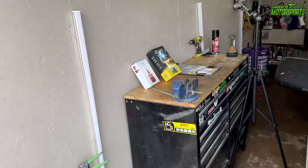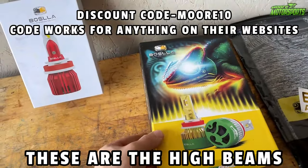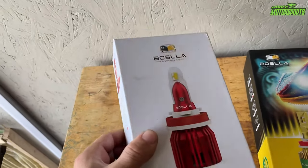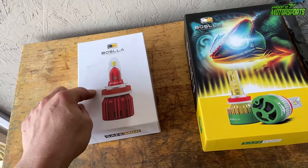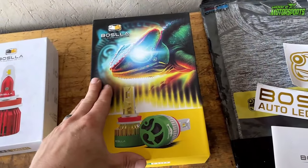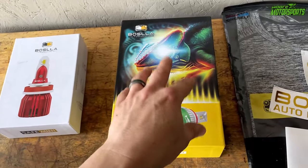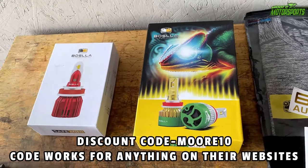In today's video, I'm going to be reviewing Basla's newest LEDs — these are the Chameleons. If you've seen the previous video where I put these in, these are the Bullet B1s — really bright. Those are 60-watt bulbs; these are 100-watt bulbs, so these should be much better. Right off the bat, I like the way this is packaged more. A huge thank you to Basla for providing these for a review.